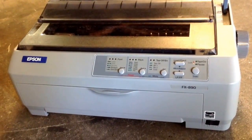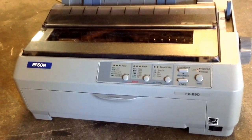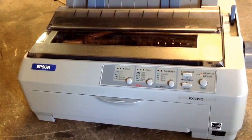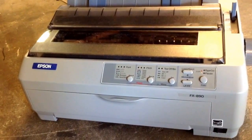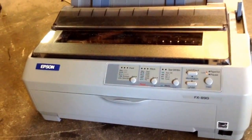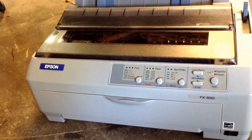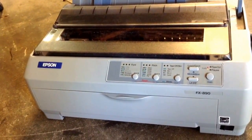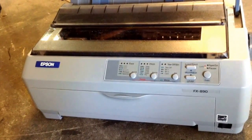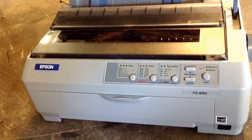Probably a lot of you don't even know what a dot matrix printer is. This type of printer has a print head with very little needles that actually hit a ribbon, and the ribbon is the one that prints the characters. This doesn't use an ink cartridge or a toner either.